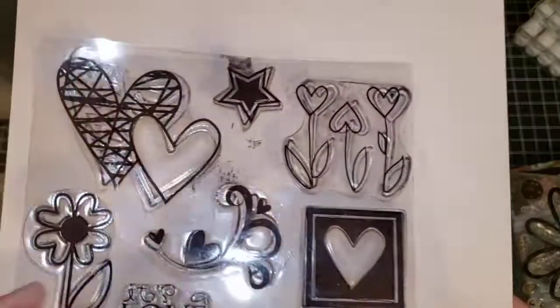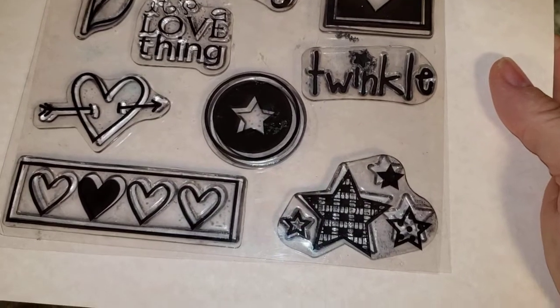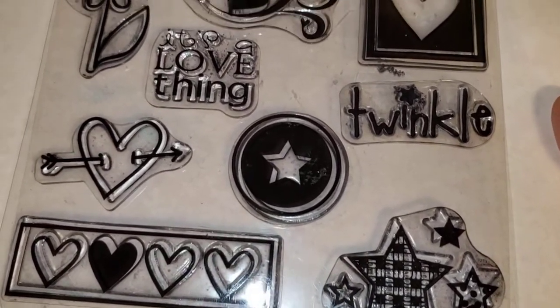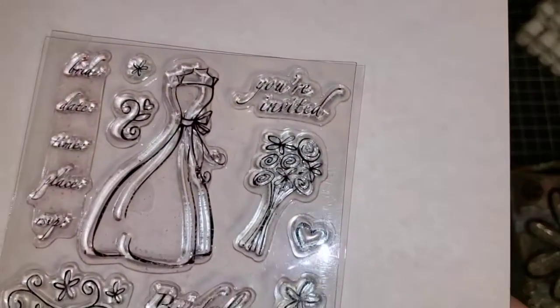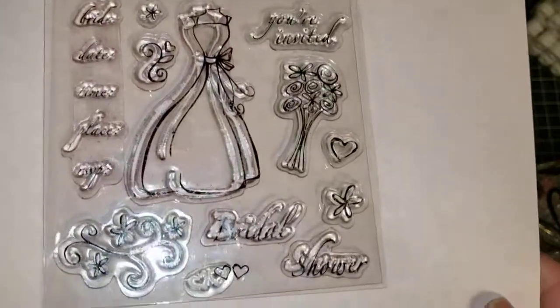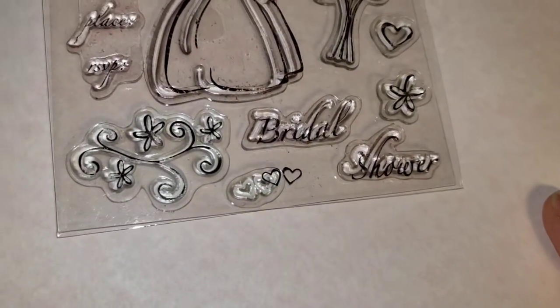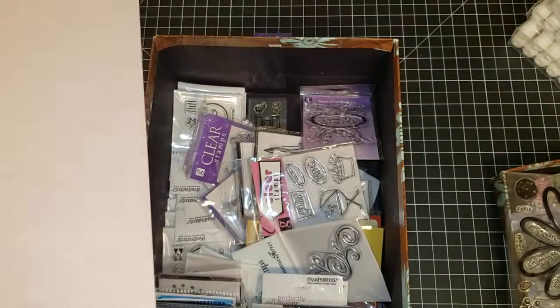Next we have a stamp set with hearts — maybe for Valentine's Day or love. We're going to call it 'hearts set.' Next we have a really cute little wedding set; it's a bridal shower set, so we're going to call it 'bridal shower.'